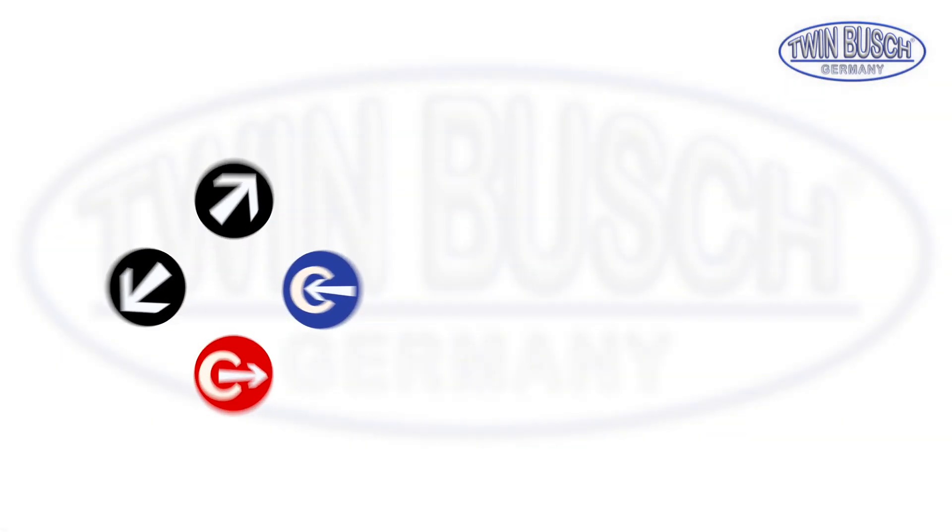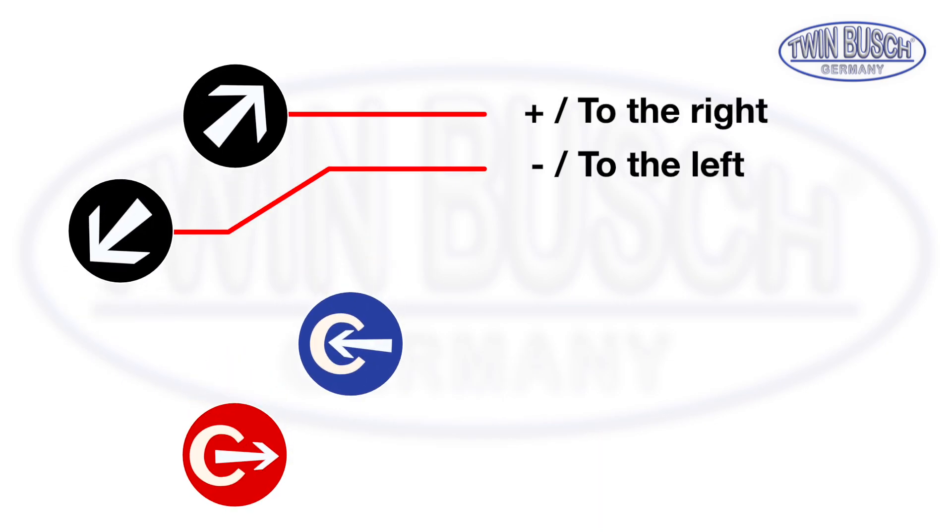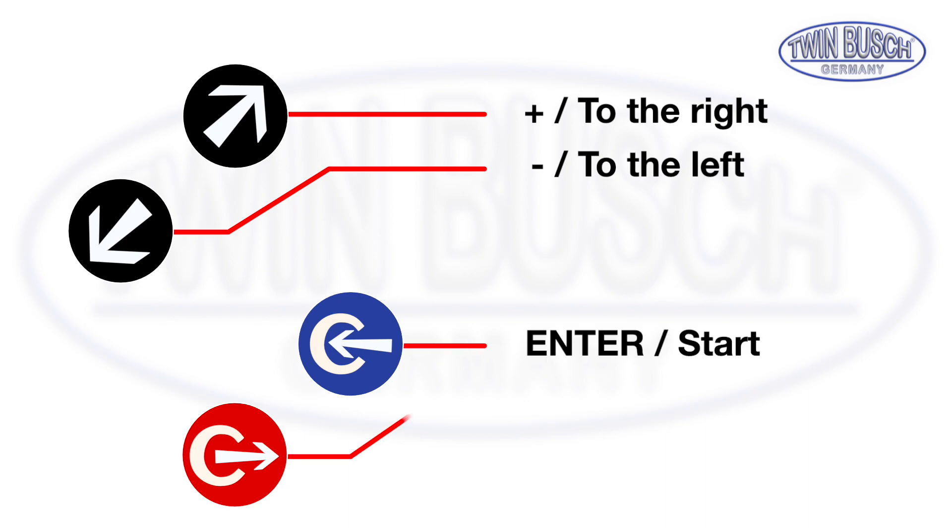The unit is operated using four buttons. Using the top two arrow buttons you can reach the menu entries or change the settings. Using the blue enter button you can open the menu entries and start different processes. The red button is used to exit menu entries or to cancel processes.